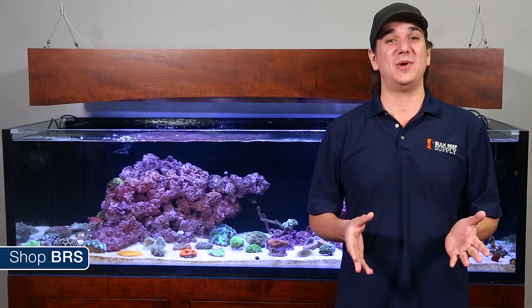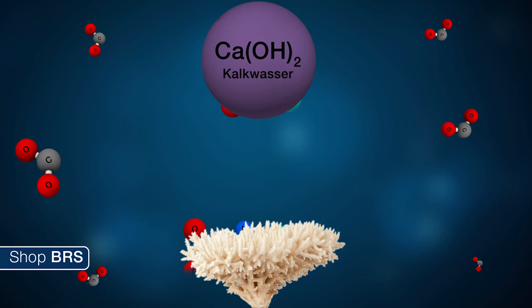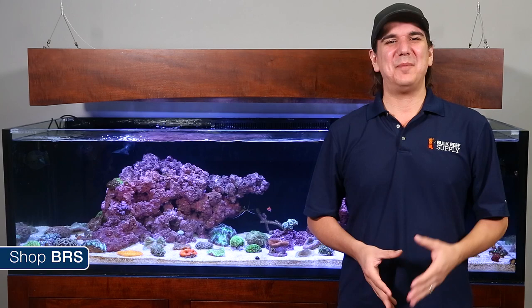Because LPS corals have a stony base they pull calcium and alkalinity from the surrounding water, and you do have to replace it if you want to keep the corals healthy and growing. We have already spent weeks discussing the different methods of maintaining calcium and alkalinity — check out weeks 29 through 32 for everything you could ever want to know about two-part, kalkwasser and calcium reactors.